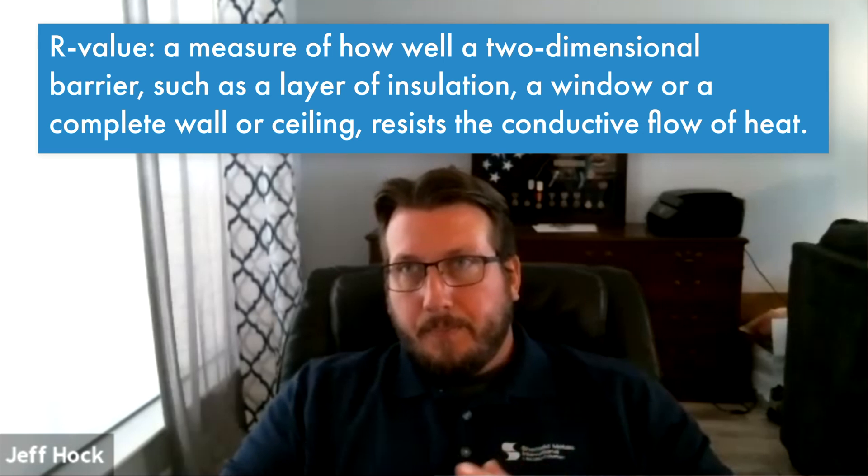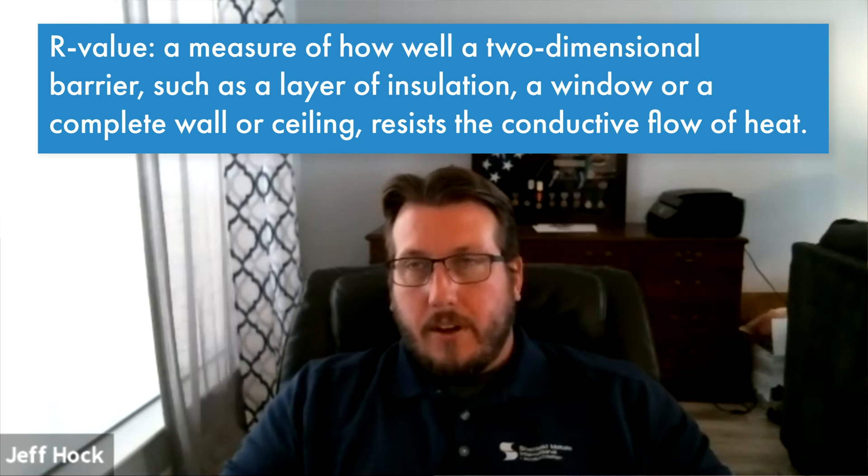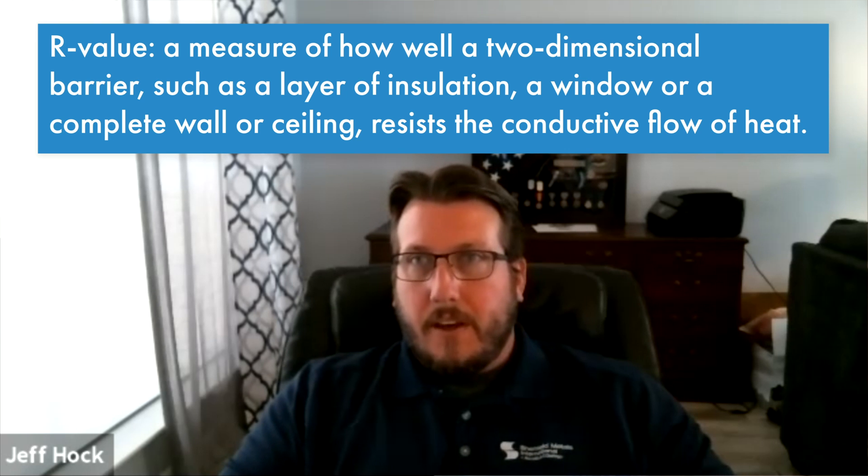Someone watching this video might look at the midday data and say, 'I'm in a hot area — why wouldn't I put insulation under my metal roof? That seems to be what the data is telling us gives the coolest roofing system.' Any insulation is going to provide R-value, no matter how thick or thin — it depends on what R-value you're going for and what energy savings you're trying to achieve. This was only three-eighths inch fan fold insulation — about as thin as it gets. It might be worth doing a test with fan fold directly over metal and a wood deck to see how much the shingles contributed to the performance versus how much the insulation did on its own.